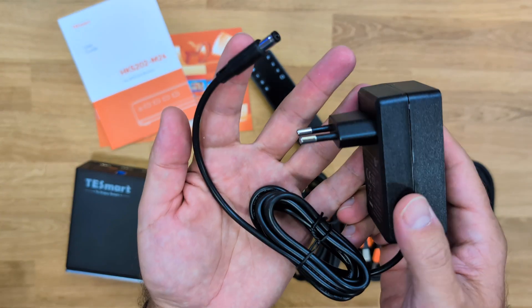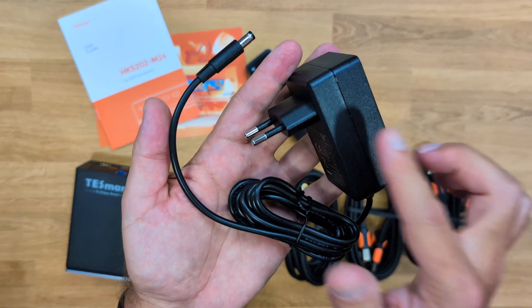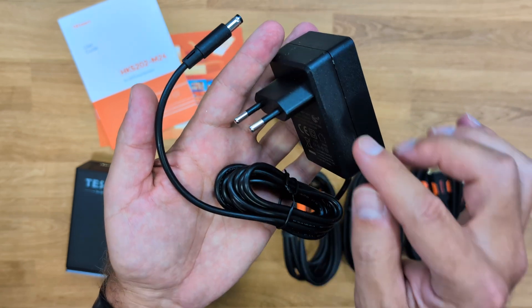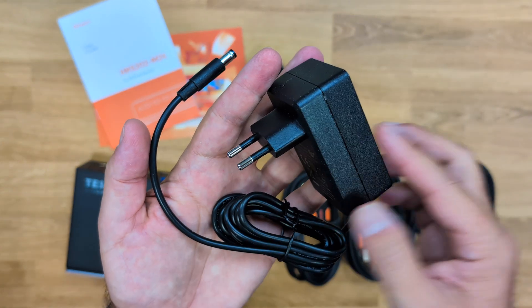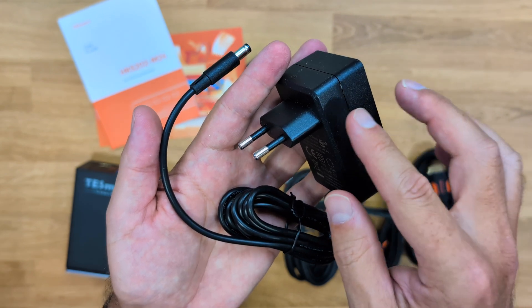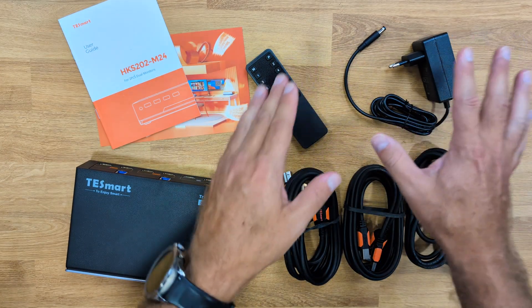There's also a power adapter. Depending on the region you are in — in this particular case I'm located in the EU, so I've got this power plug — but if you are in the UK or US you will have the corresponding power adapter.